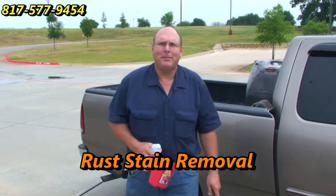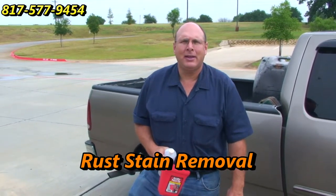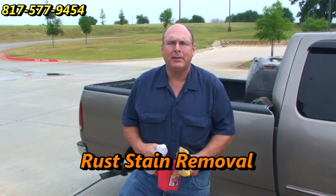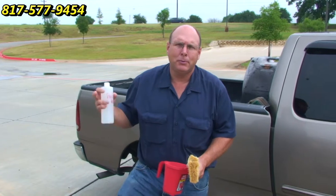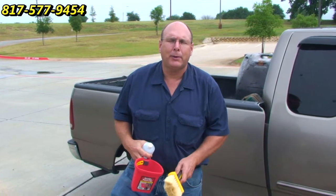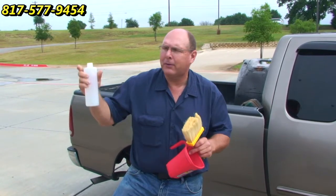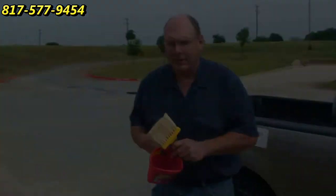Hi, this is Wayne with Specialized Maintenance Audient Cleaning here in the Dallas-Fort Worth Metroplex. Today we're going to do some rust stain removal. We have a school project here that I did about a year ago, but the rust has come back because they haven't been able to filter the water properly. So what I'm going to do is pour a little bit in this, use this brush and front it on. Let's go over to our target area and take a look at it.